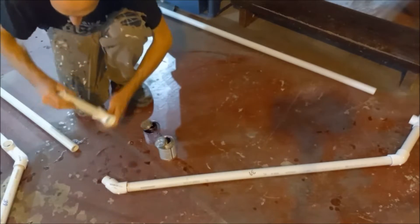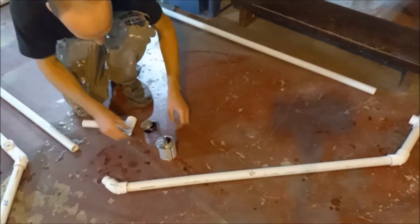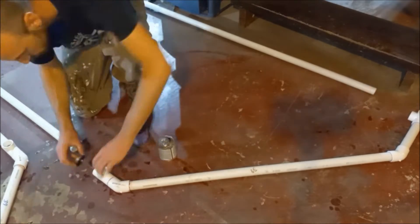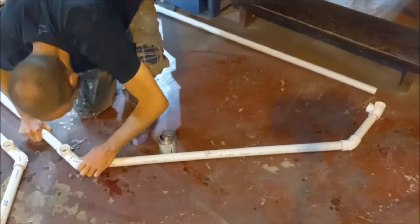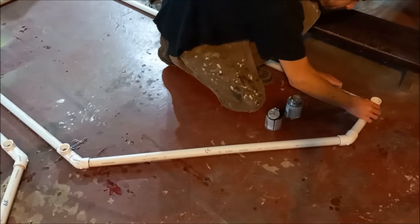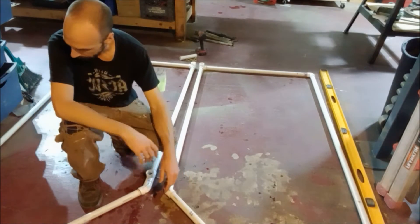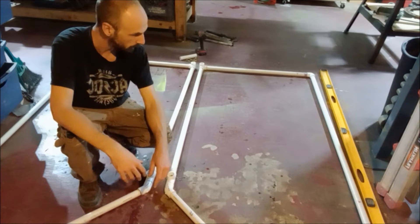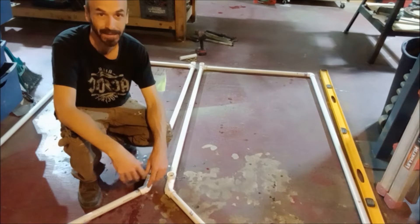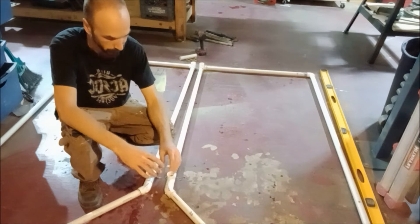For this one we want it to stand straight up in the air so it's easier to eyeball it if something is sticking out. We got both lefts and rights glued up, and it's important that you do have a left and a right — otherwise it just won't work. It's kind of like having two right hands — you can't really clap, and for this it definitely won't work.